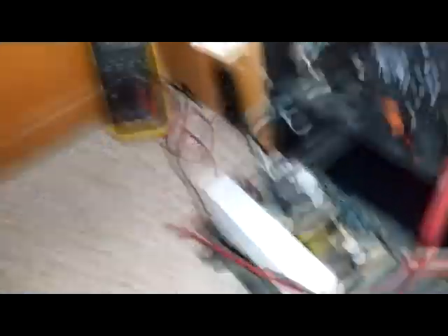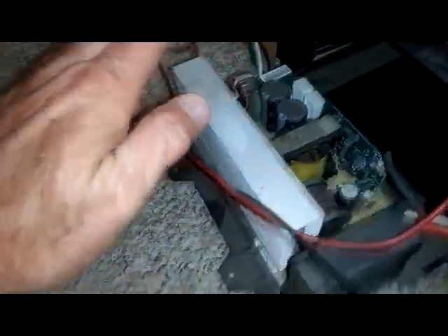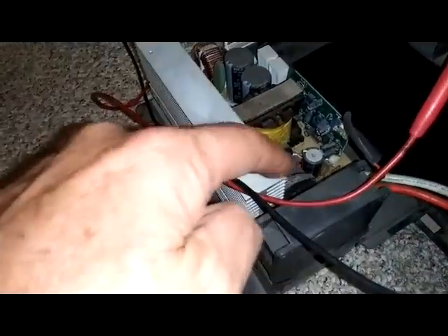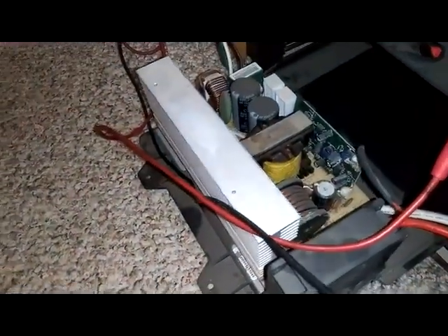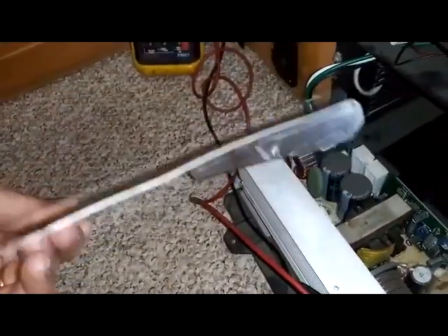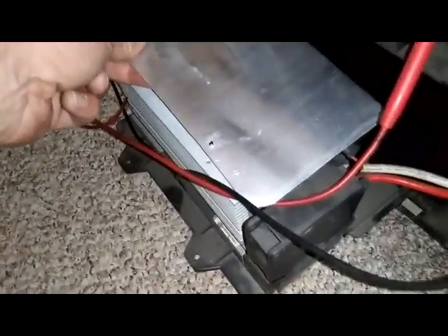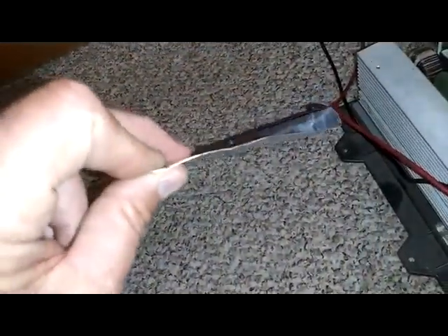Something I found that was missing: over the top of this, there's supposed to be a panel that lays over the top. What that does is help the airflow push across all of the components. Well, that was missing. So I'm in the process of making one that will lay in here, and it will go just about like that. This is made out of aluminum, just from a roll of aluminum flashing that I had. It's very thin, and it's going to work out really well.